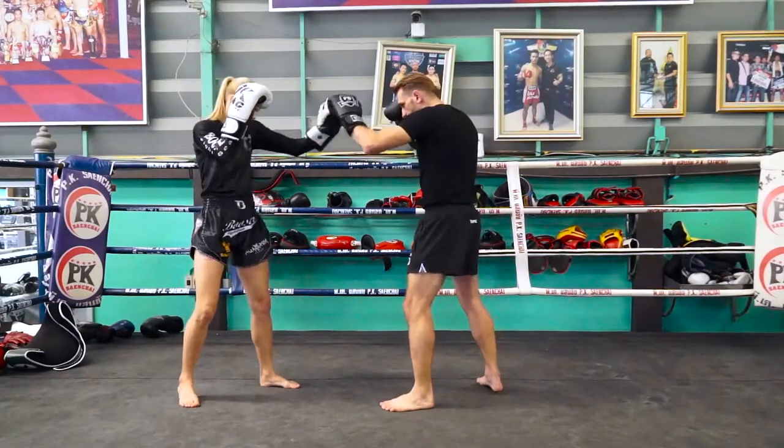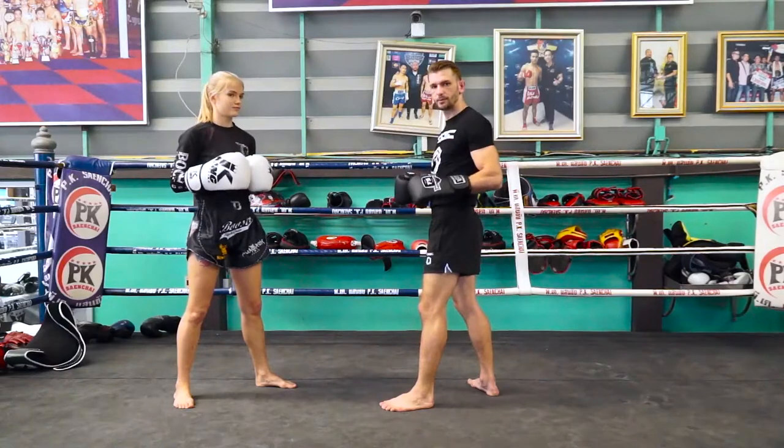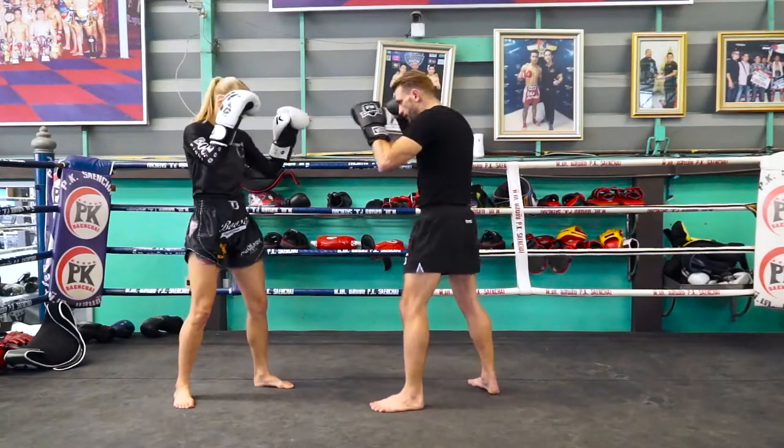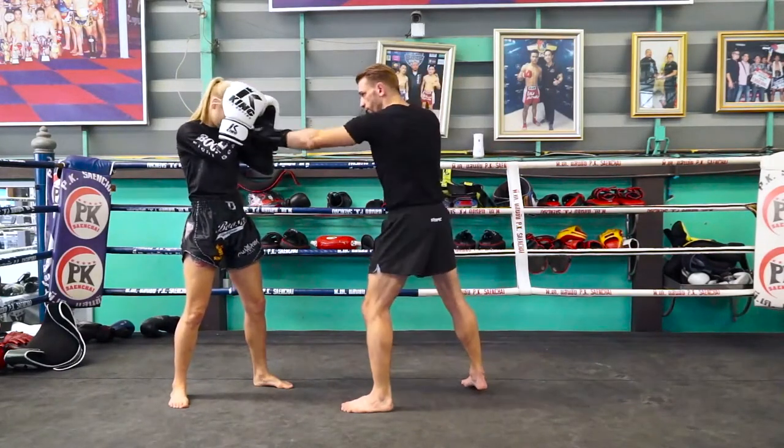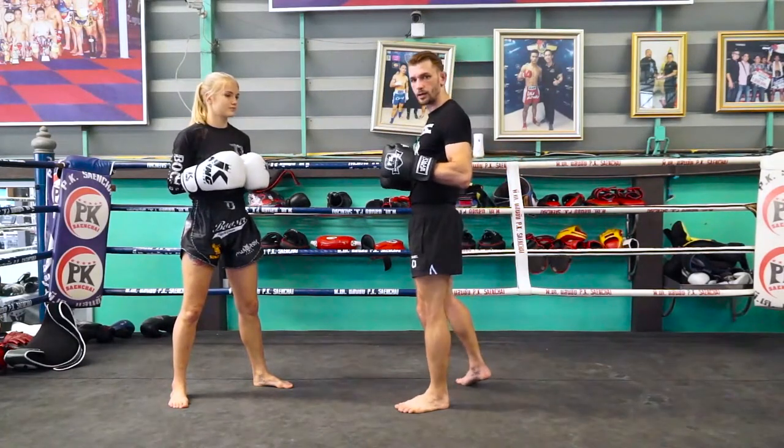From there, when I'm ready, I'm going to throw a jab and then a low kick. But it's not going to be a standard jab — I'm not doing this, coming back here and then throwing the jab. She's going to know that. She's covering up already. It's going to be very sneaky.